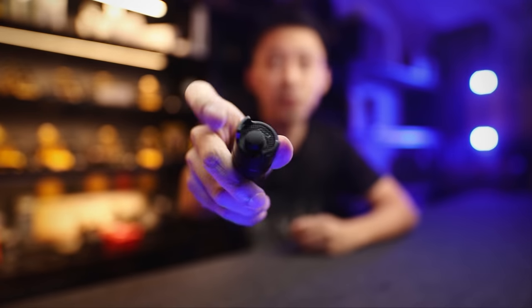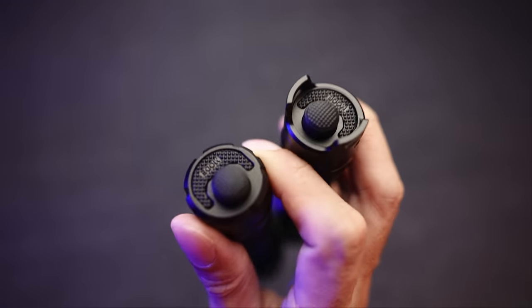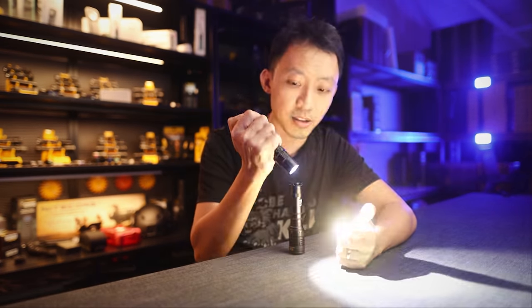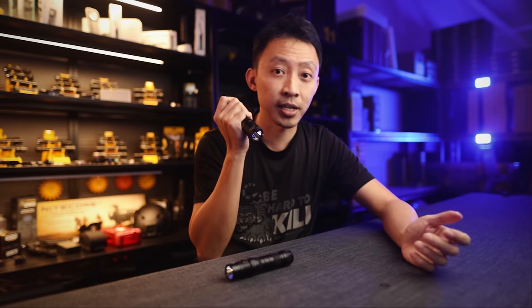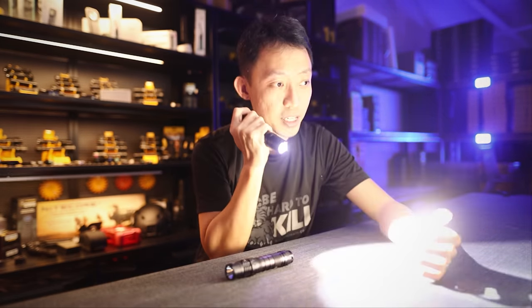Number three is strobe ready. There's a strobe ready switch — once pressed, you've got strobe. Strobe ready and strobe mode are two different things. The MH12S might have strobe mode, but to access it you need to turn the light on and press and hold the front button — again breaking the rule of one-hand operation. On the P23i, just press the strobe ready switch at the back and you're good to go. No twisting, cycling, or on and off.